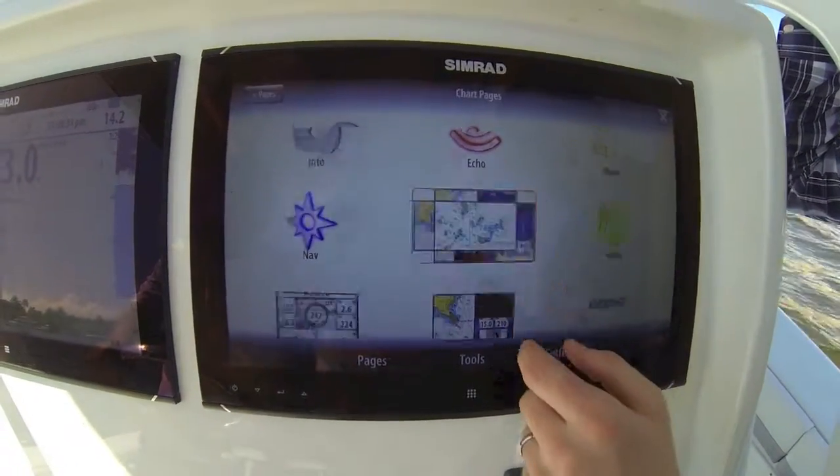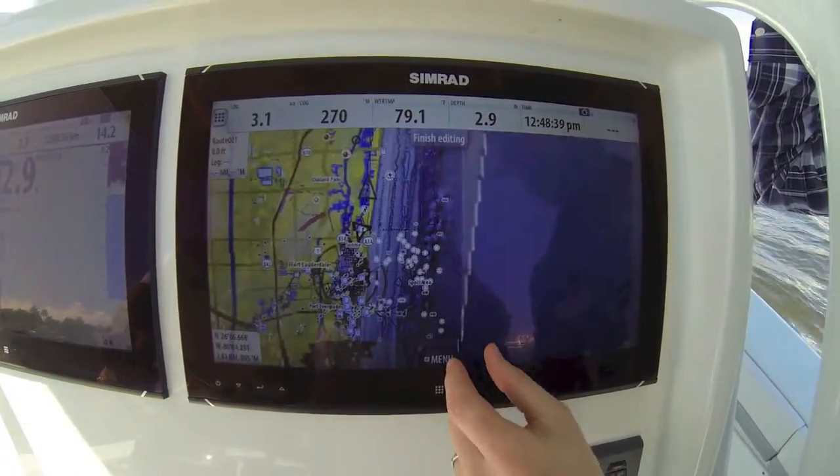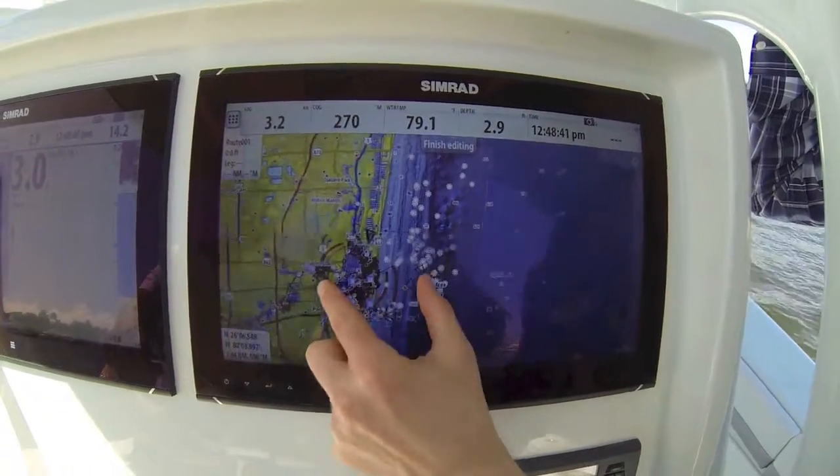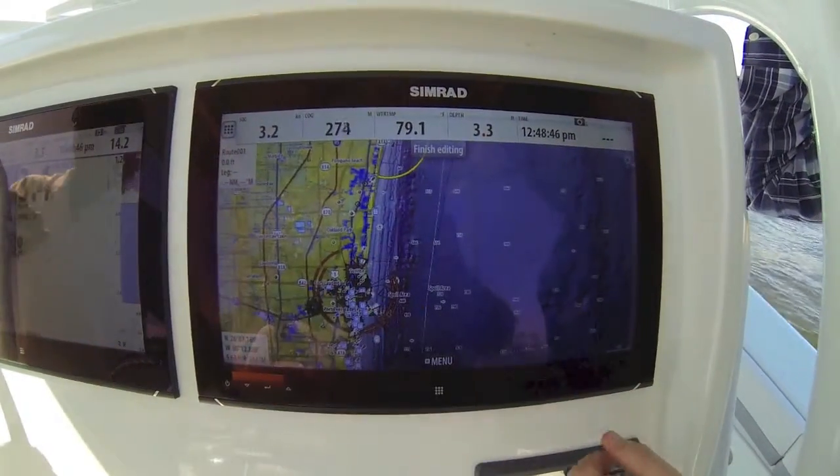As you can see here, we'll go into the charting. This is a super fast processor built into that NSO EVO II black box. And you can see we can do multi-touch zoom — pinch and zoom — just like you would on an iPad or an iPhone.